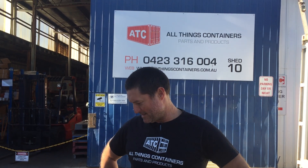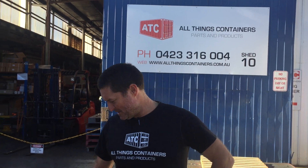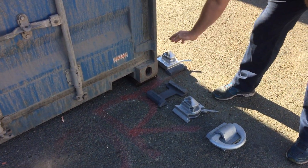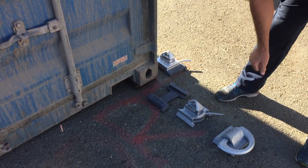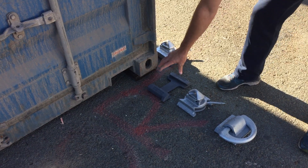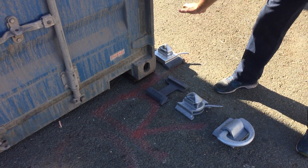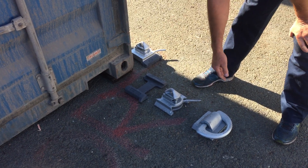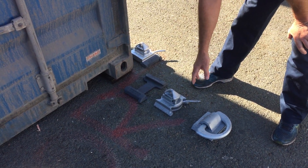Hi, I'm Jason from All Things Containers. Today we're talking about the Twistlock Foundation, which allows the dovetails, the transverse, and the delash rings to be removable. This is a fully weldable product, and all these products also conform to an international standard — we have certificates for that.